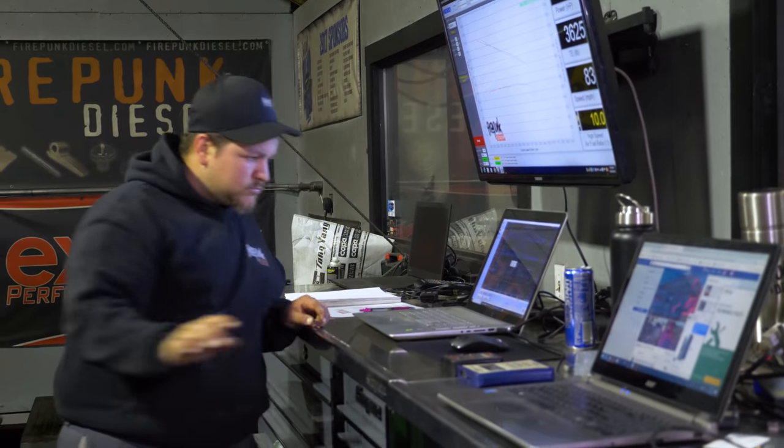We have Brian Smith's 2012 G56 truck on the dyno. It has 125 horsepower nozzles, stock CP3, and an added turbo kit — an S480 over the stock VGT. We're going to flash some tunes in it and see what kind of power we can make.